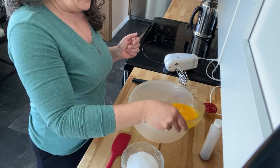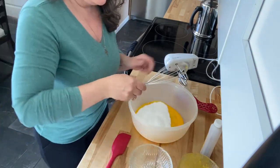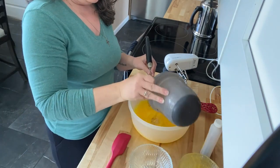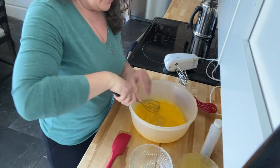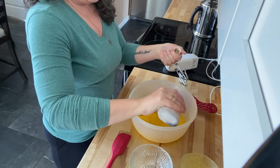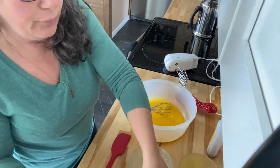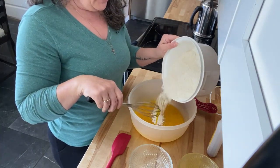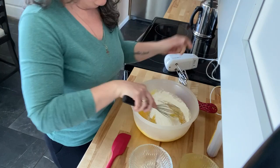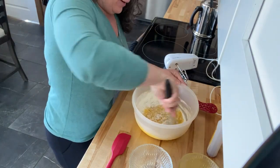Alright, we have three eggs — I already scrambled them up a bit — three-quarter cup of sugar. I'm going to mix this together first, then add half a cup of oil. I'm using vegetable oil; I usually use olive but I'll use vegetable today. Throw in half a teaspoon of vanilla — that was more than a half teaspoon, but vanilla is good, everyone loves vanilla. I have three cups of flour and three teaspoons of baking powder in here.